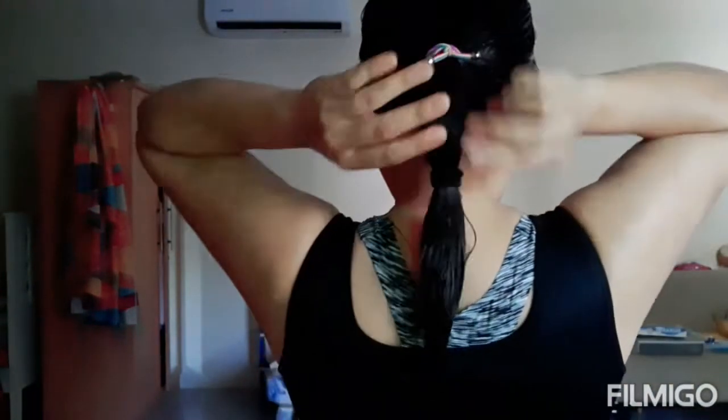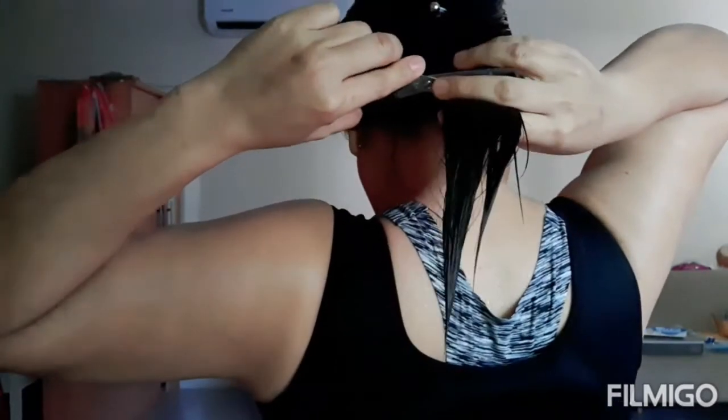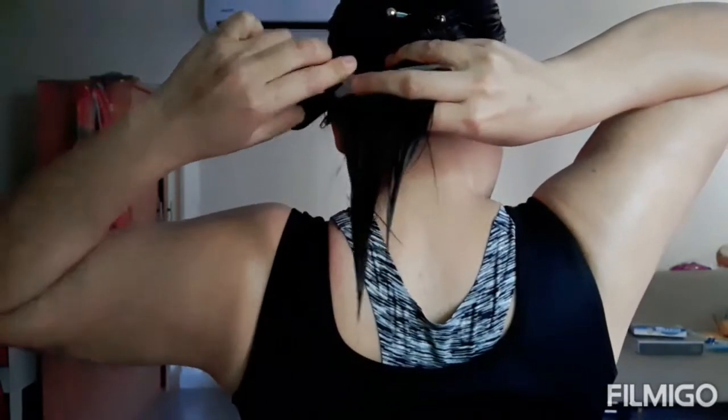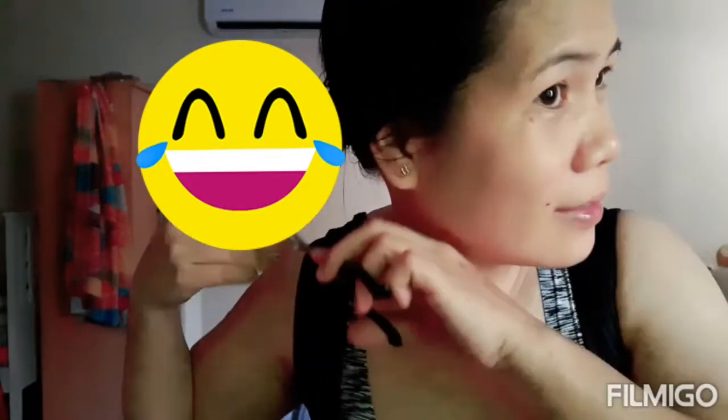And then ready to cut. Huwag lang saan — pwede naman uti-uti ang pagputol, uti-uti ang kayaan yun. I tied my hair, so ayun — maggupit na.